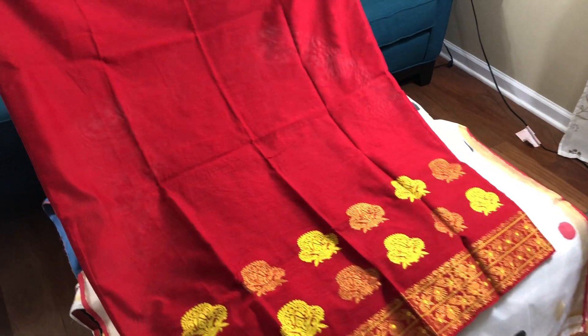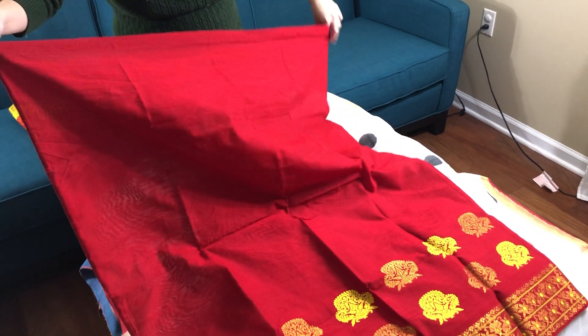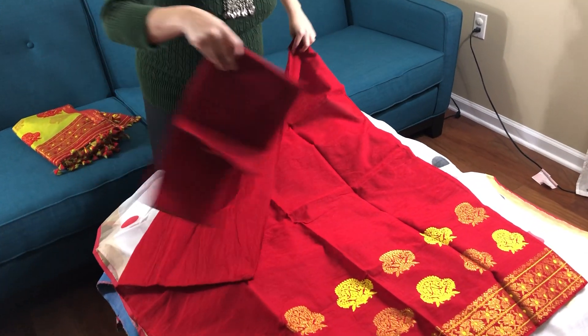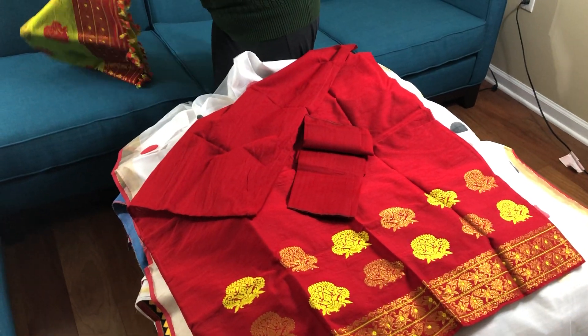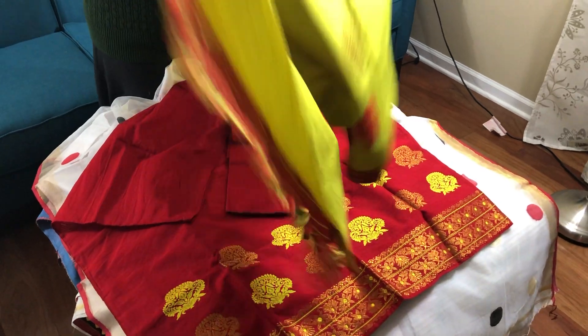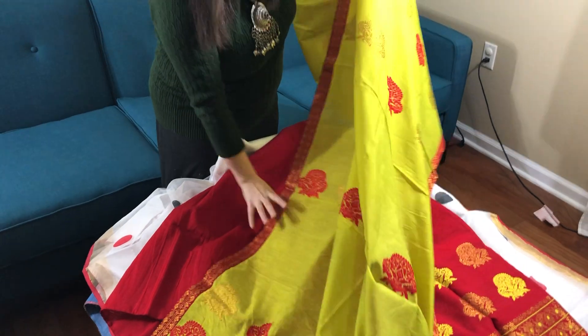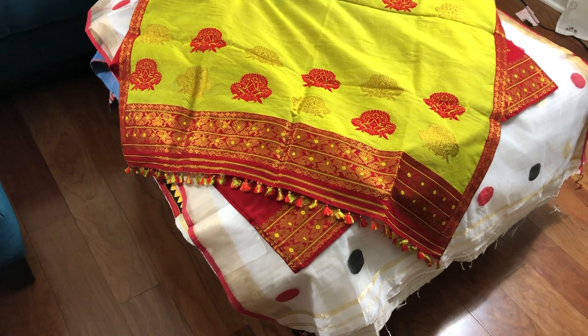Now I'll show you a mekhla chador. This is actually a mekhla — I want to show what a mekhla is. A mekhla is like a skirt. If you see, it has three parts: the mekhla, which is like a skirt that you wear over the petticoat, the blouse piece, and the chador. This is the authentic Assamese dress, and this is also under $100.